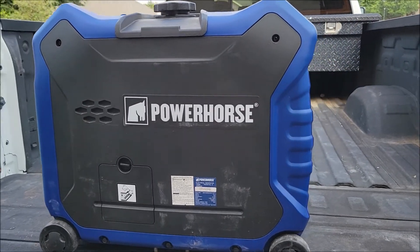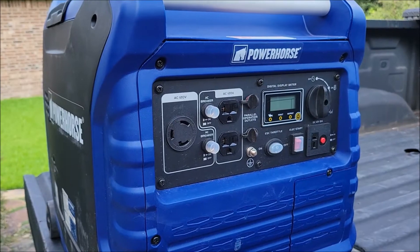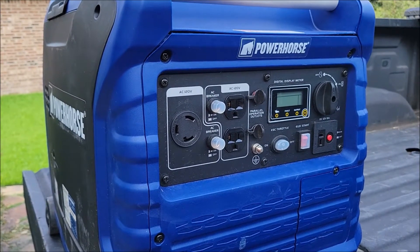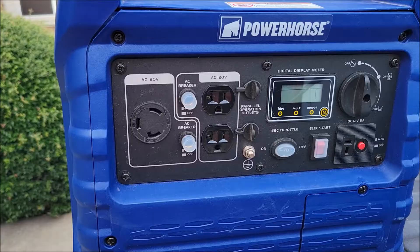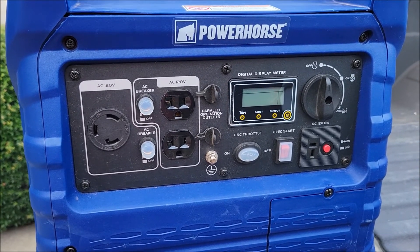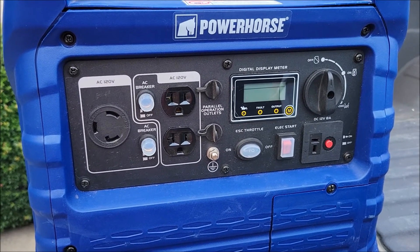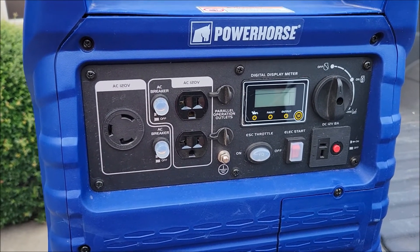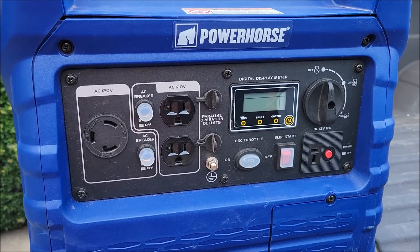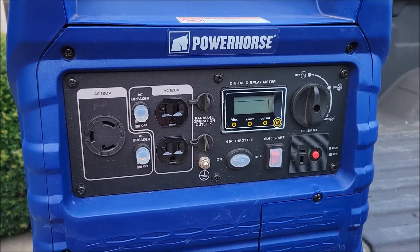Hello everyone. This is our PowerHorse generator that we use for our RV. It'll pretty much run everything we need in the RV at sea level. If you look at the manual for this generator, it says for anything over 5,000 feet above sea level you need a high altitude kit. Since our property in Colorado is right about 9,000 feet above sea level, we definitely needed to install the high altitude kit.